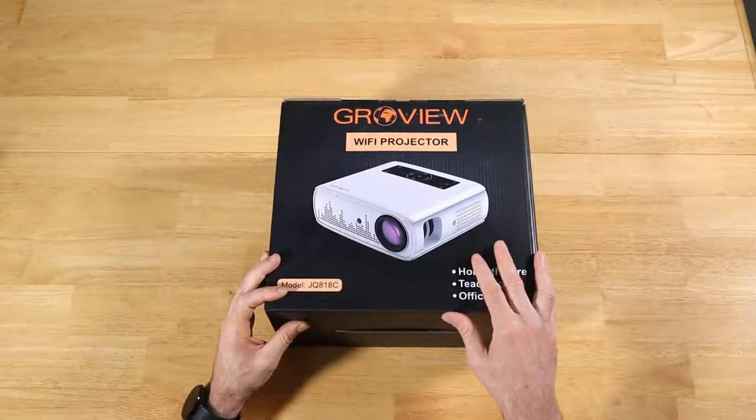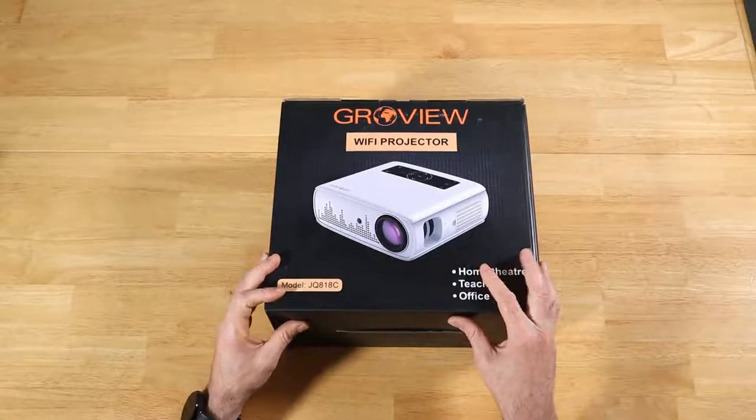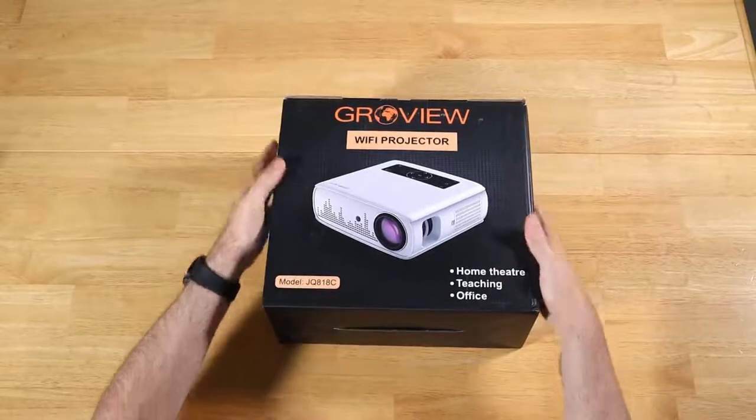I'm going to take it for a ride for a day or two. We'll come back and talk over the specs. We'll talk about the pros and cons and whether or not I recommend this. Let's go ahead and get started with the unboxing.